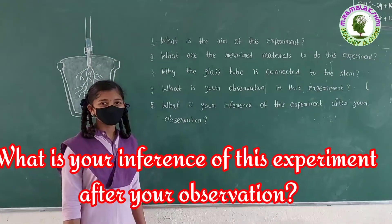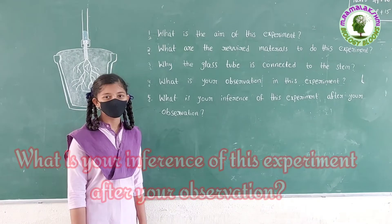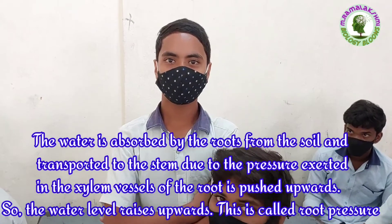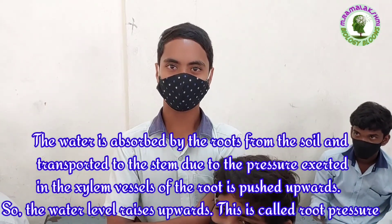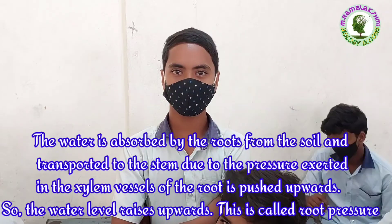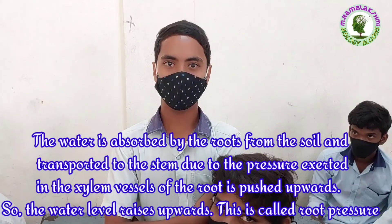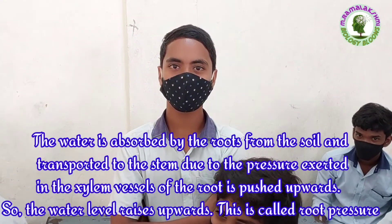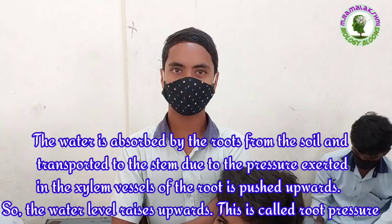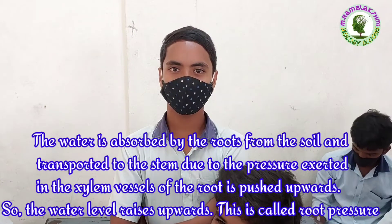What is your inference of this experiment after your observation? Surendra. The water is absorbed from the roots and transported to the stem due to the pressure exerted in the xylem vessels of the root, which pushes it upwards. So the water level rises upwards. This is called root pressure.